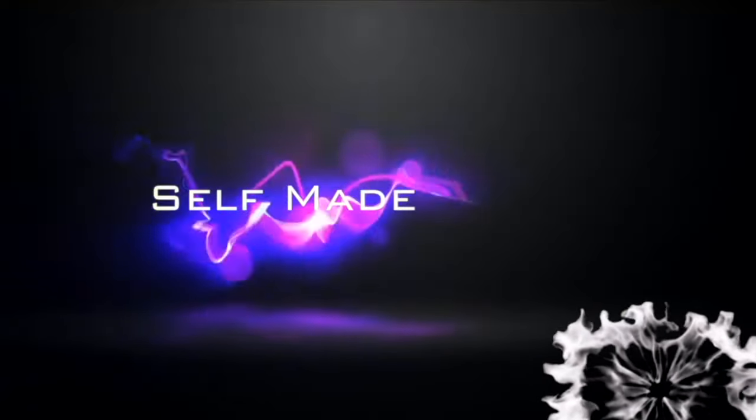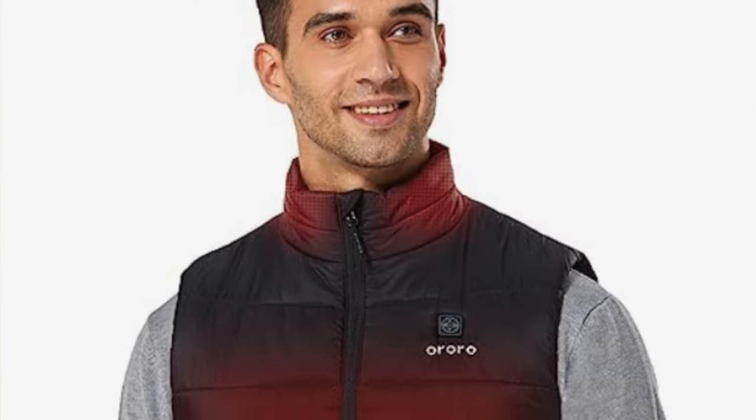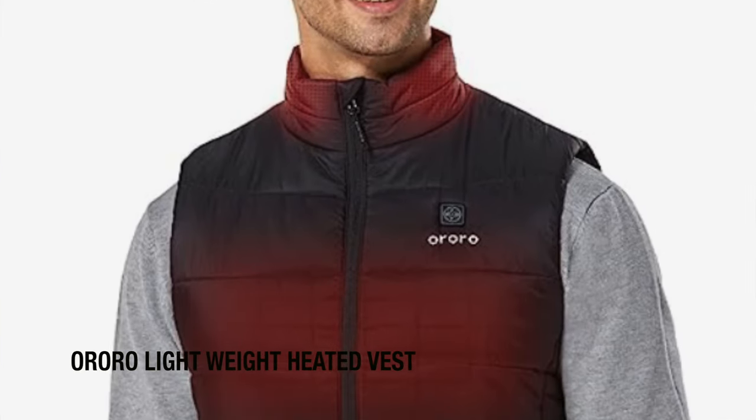I'm going to skip all the fluff and just jump right into the recommendations. To confirm what they are, go into the description and check out that list to ensure you get the absolute lowest price. Kicking it off with my personal favorite — the Ororo Men's Lightweight Heated Vest.